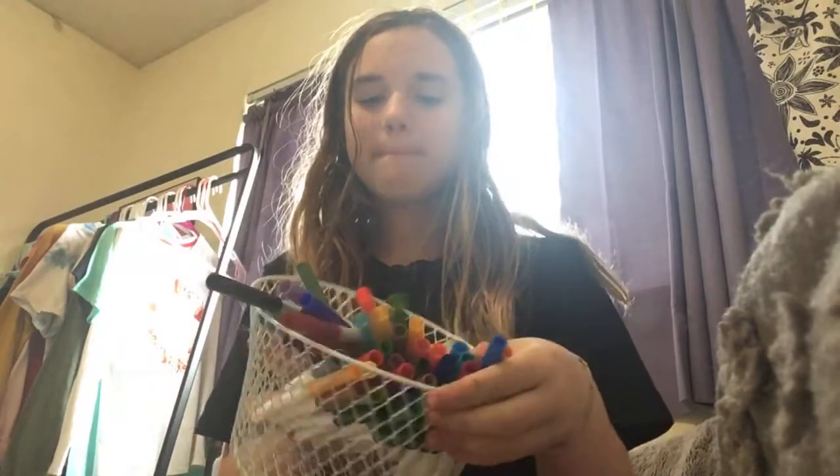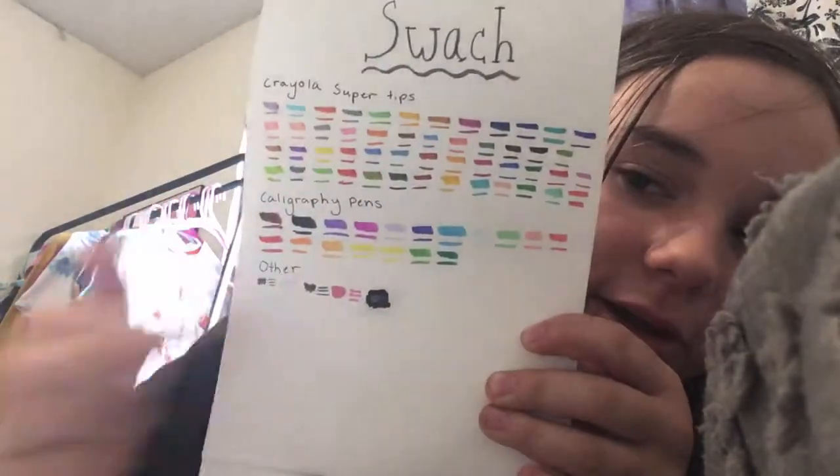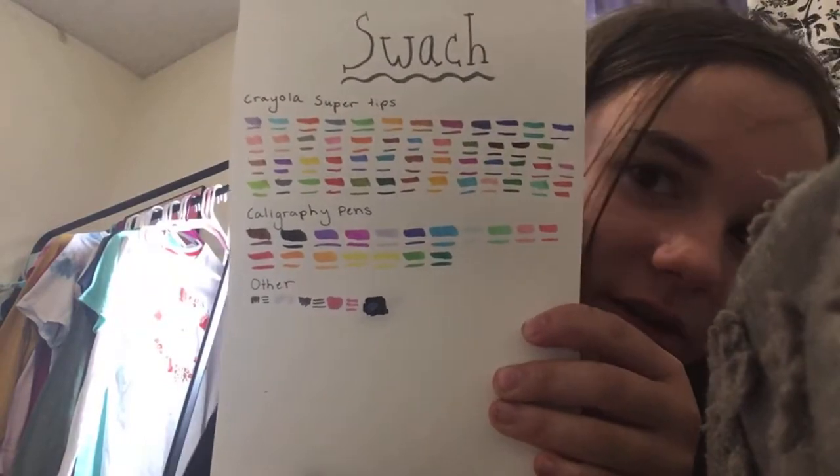Right here I have a ton of Crayola Super Tips. Here are the swatches for the Crayola Super Tips, the calligraphy pens, and the other pens — I just didn't do the pencil. Yeah, hope you like and subscribe, and see you in the next video, bye!